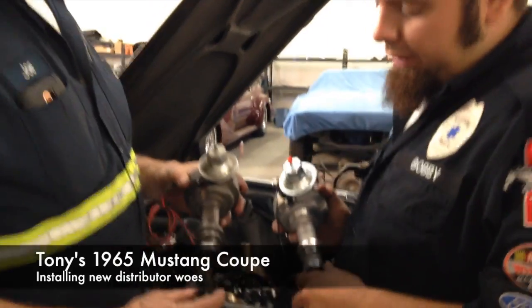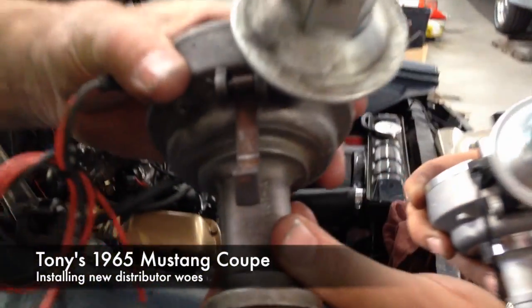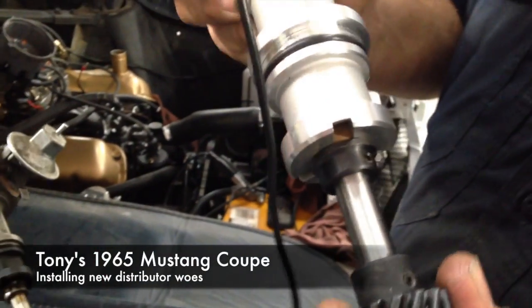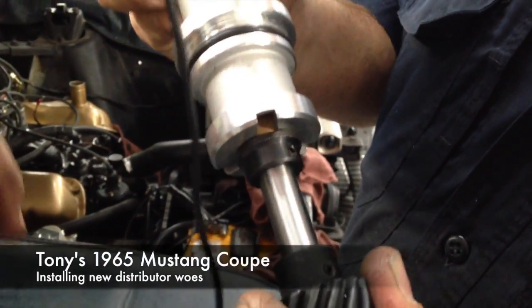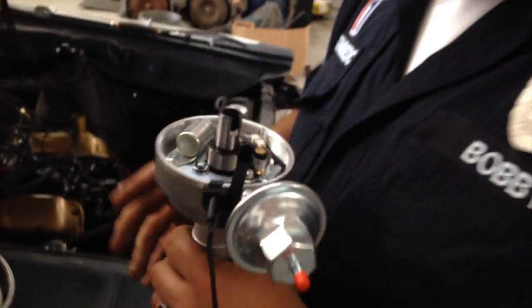All right. Joe, show them the end play on this one. This is the old distributor — very loose. Here's your new distributor. Nice and tight. No side to side motion, no up and down, no side to side. Very nice.